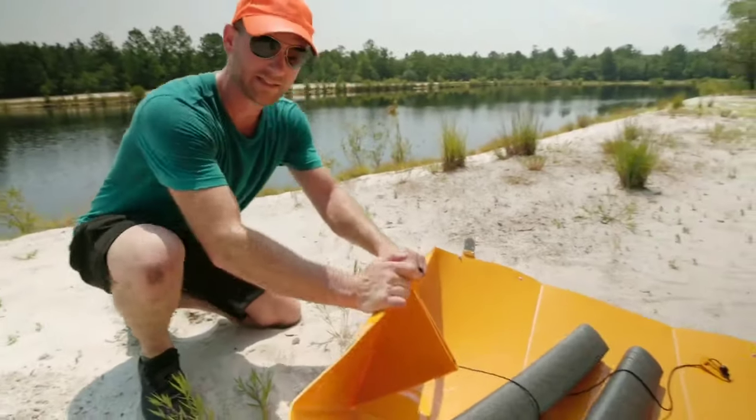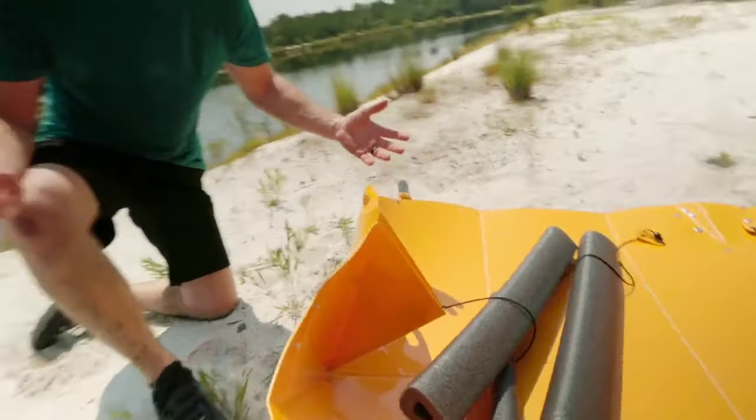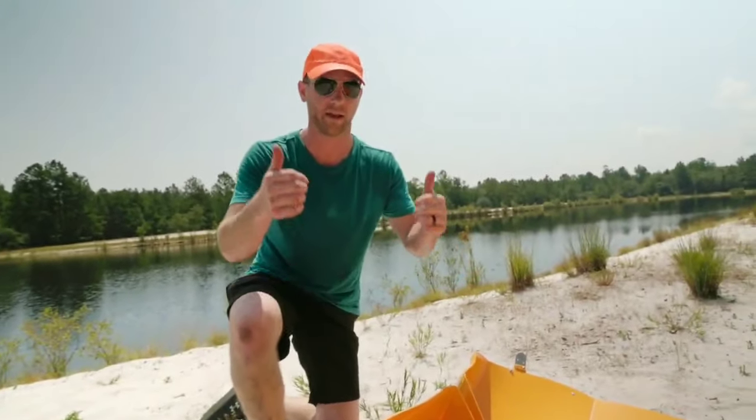So this piece was designed so that you would just flip this over and it helps you put it together. How cool is that? Tuck Tech wants it to be easy and they made it easy.